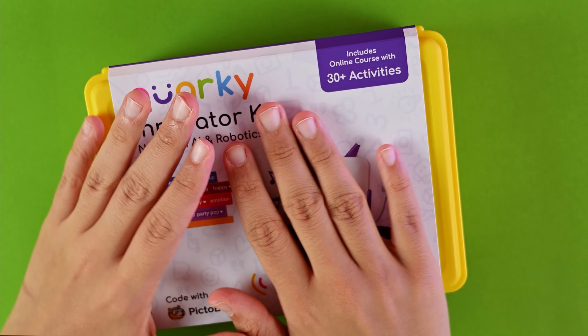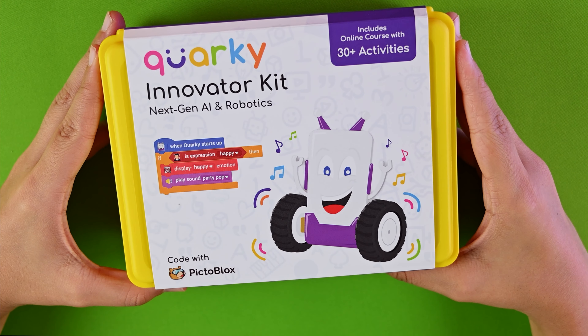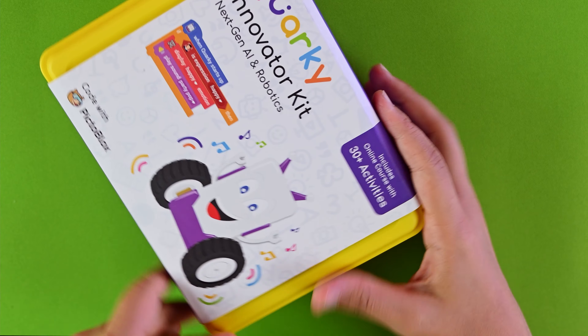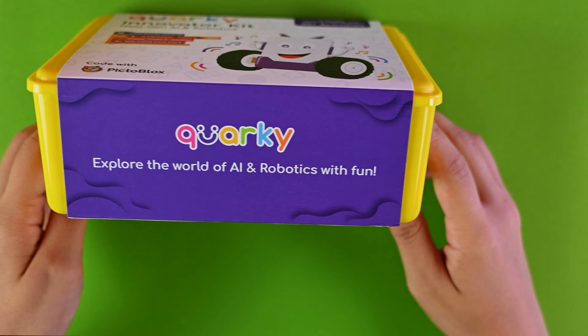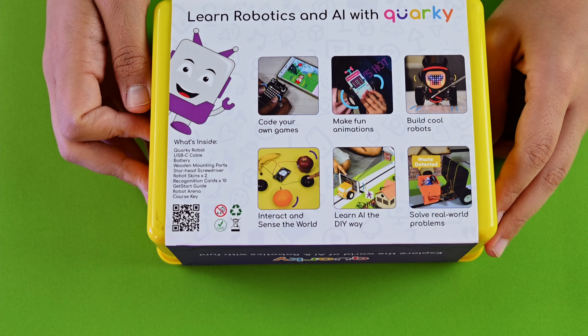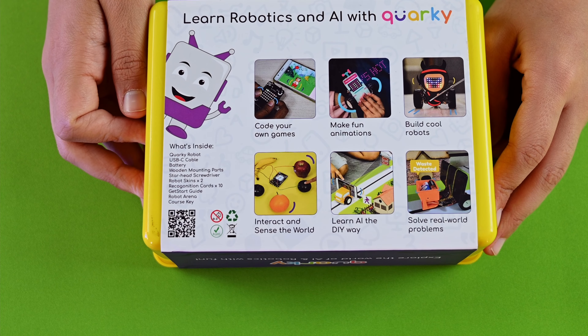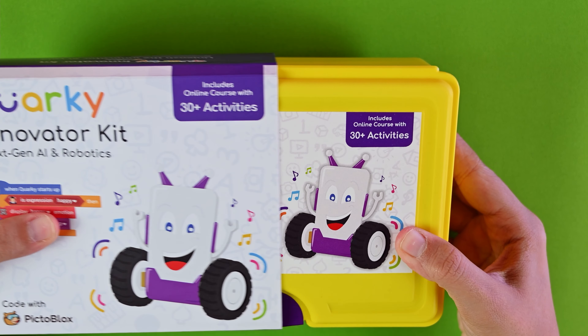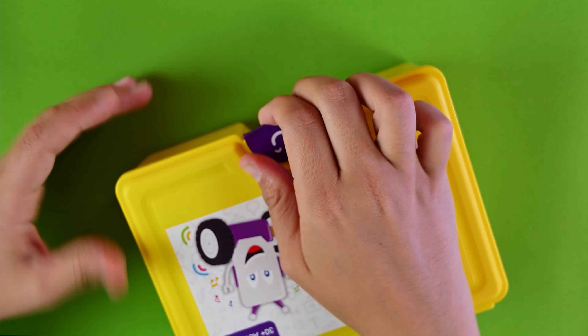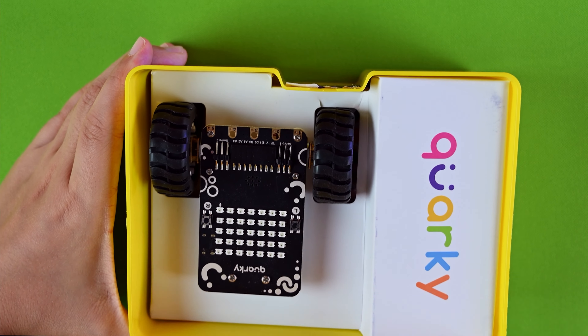Let's see what's in the Quirky Innovator Kit box. I like the box — it's plastic, yellow, beautiful, and nice. 'Quirky: Explore the World of Robotics, Unleash the Innovator in You.' The packaging is nice and interactive, it can make you feel like opening it right away. I like that smiley sticker there.